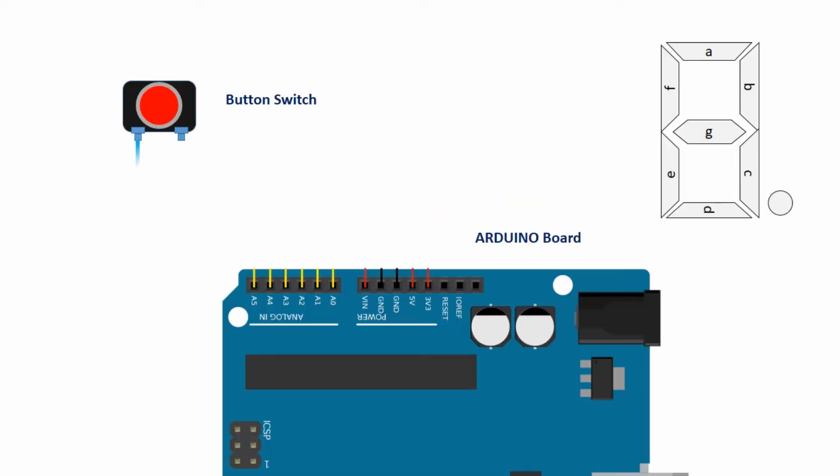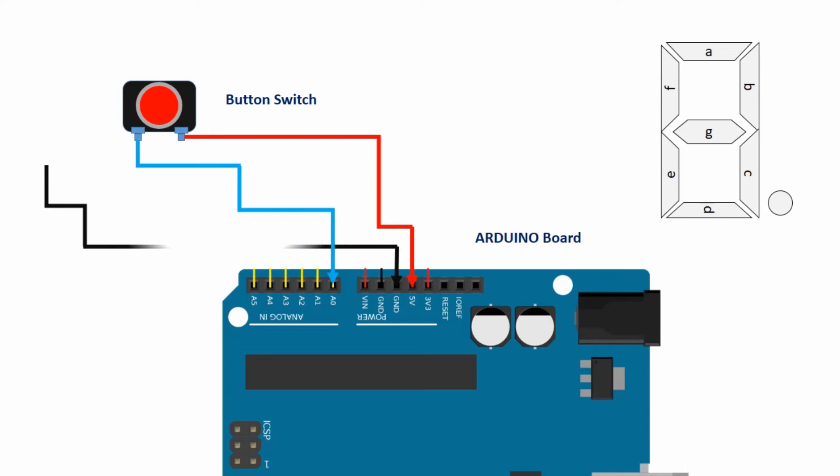Option number two is: if you press the button one time, the number increases by one. Even if the button is pressed and held, nothing changes until you release and press again the button.